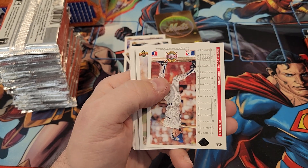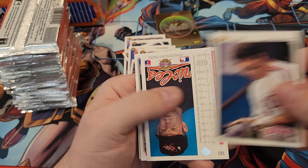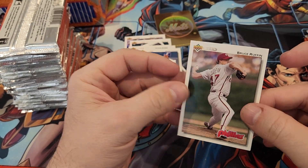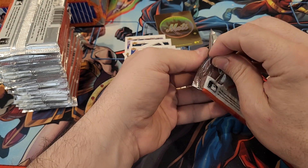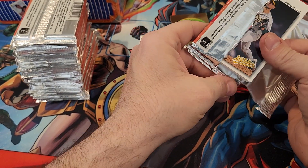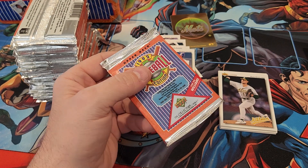There's a Robby — Hall of Famer, we'll set him aside. I've probably passed a couple other Hall of Famers. There's a Gary Carter — rest in peace Gary Carter, somebody told me he just died the other day. These packs are really hard to get through, so I'm going to pause the video and come back and show you the good cards once I'm done, because these packs are horrible to open.